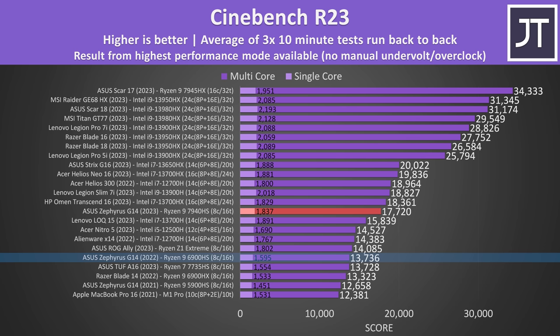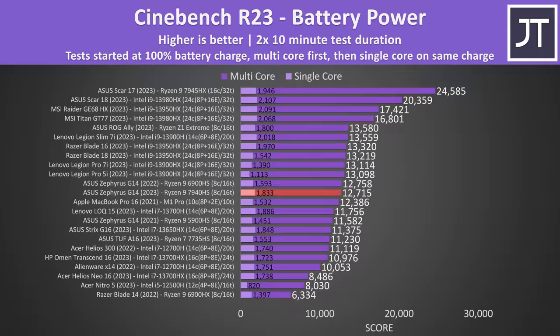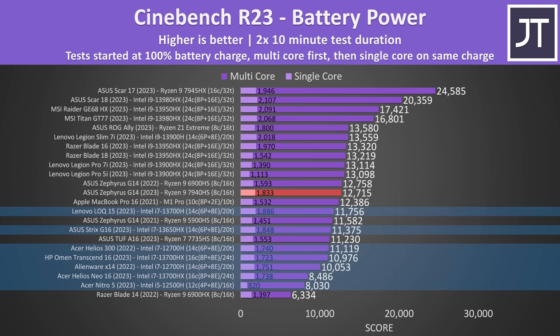This is a decent gen-on-gen improvement, moving from Zen 3 Plus to Zen 4. Don't forget that this year's G14 also has a Ryzen 7 7735HS option, which is Zen 3 Plus, so it won't be too different compared to last year's model with the same architecture. Performance lowers if we unplug the charger and run off battery power. Single core performance didn't change much, but multi-core suffers so much it's basically now in line with last year's G14 - still not too bad compared to Intel options with way more cores and threads.